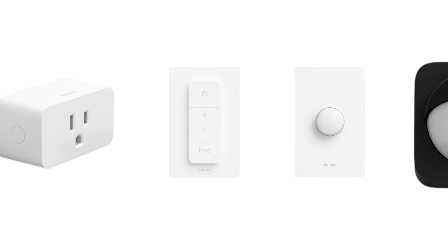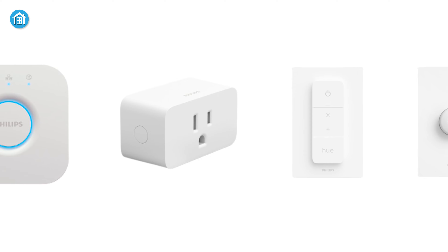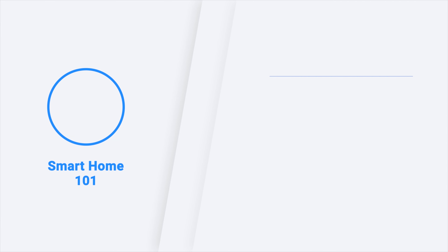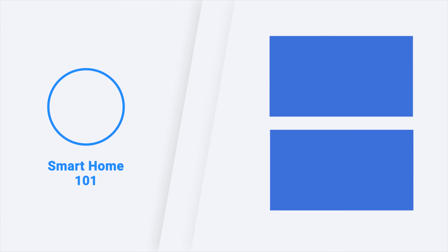So these were the top 5 Philips Hue smart accessories just for you. Thanks for watching this video. Like, comment, and share with your friends if you found this video helpful. Subscribe to our channel and hit the bell icon if you want to see more videos like this on your feed.